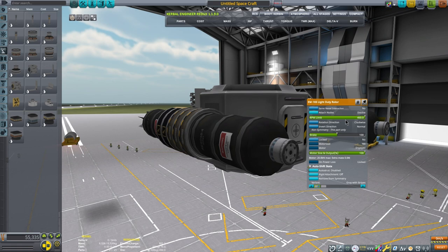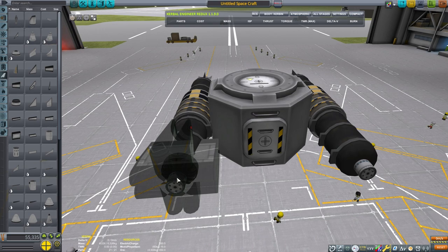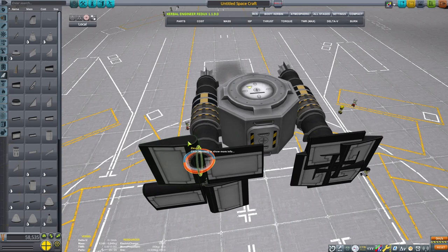Now if you've ever tried making a submarine that is electrically powered and using these rotor parts, you'd realize that the propellers don't work under the water — and that's correct. But the other aerodynamic control surfaces do work, so I'm going to be using these little Elevon pieces, and they're going to act as my propellers.